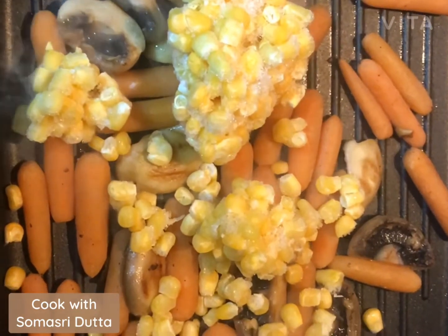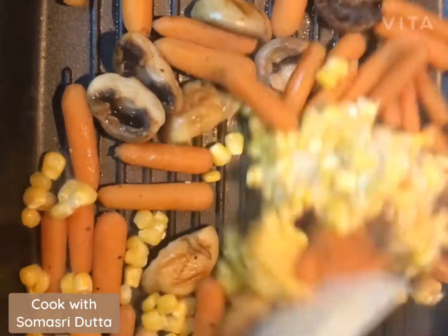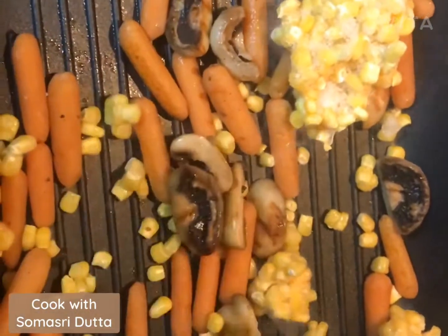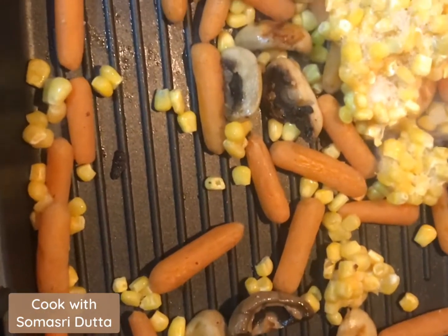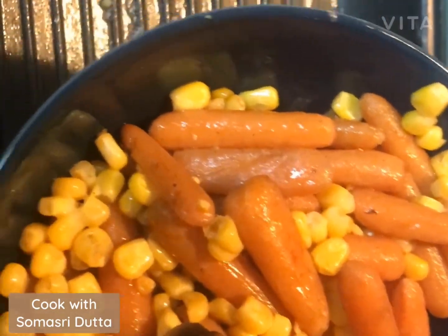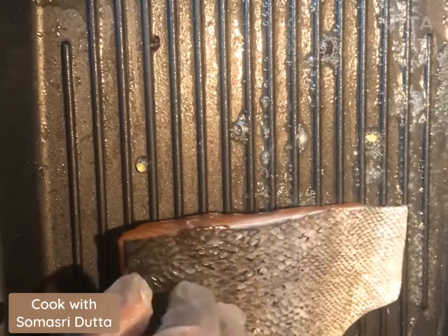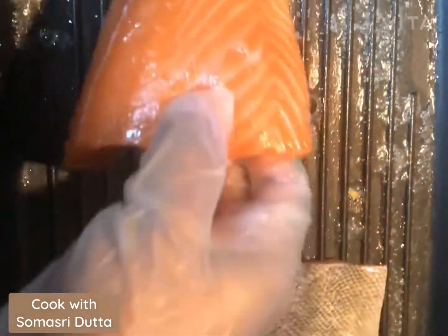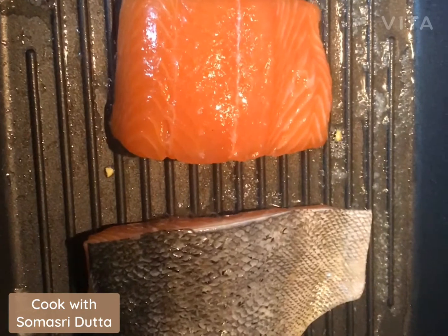I'm now sautéing frozen sweet corn in the same pan. They are almost done — maybe two or three more minutes. They are done now, and I will use the same grill pan to grill the fish fillet. I will place them nicely.